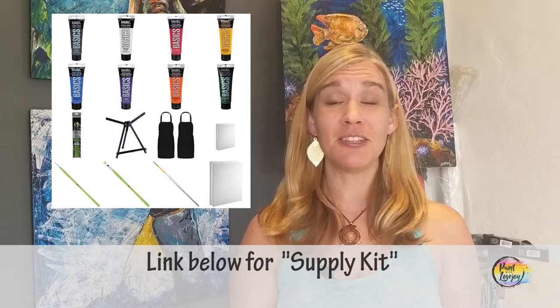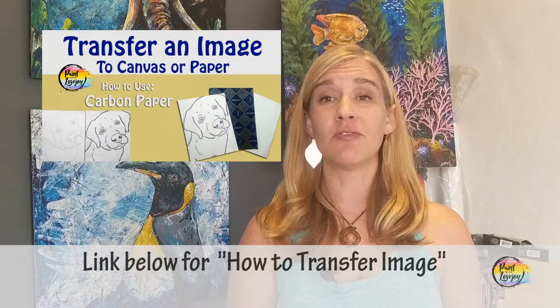In the description box below is a link to a supply kit with everything you need for this particular painting. Gather the supplies, pick up the video where you left off, and move into painting. You'll also see a link to a traceable — a way for beginner painters to get their initial composition on the canvas before you even start painting, which takes away some of that beginning stress. There's also a video on how to transfer your traceable with carbon paper.